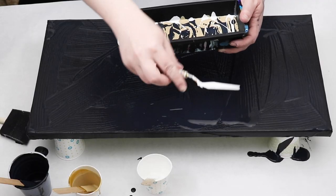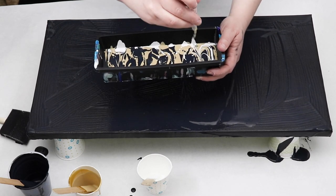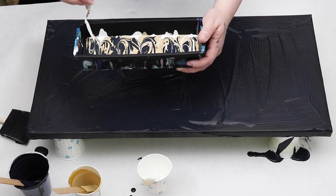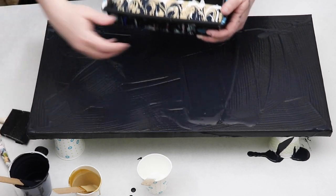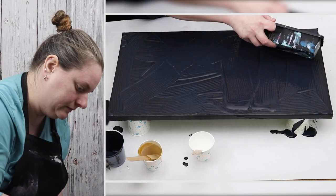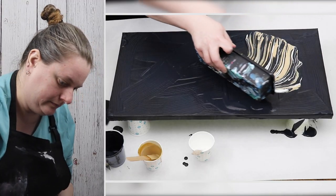I just took a palette knife and swiped it through my colors just to add a little bit more of a striation or line design throughout my paint. Then once I have that ready to go, I just pour it right on my canvas.